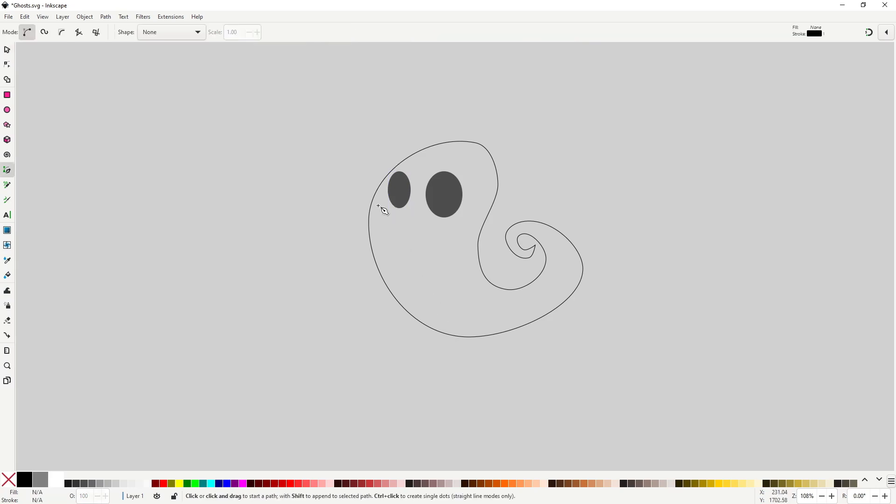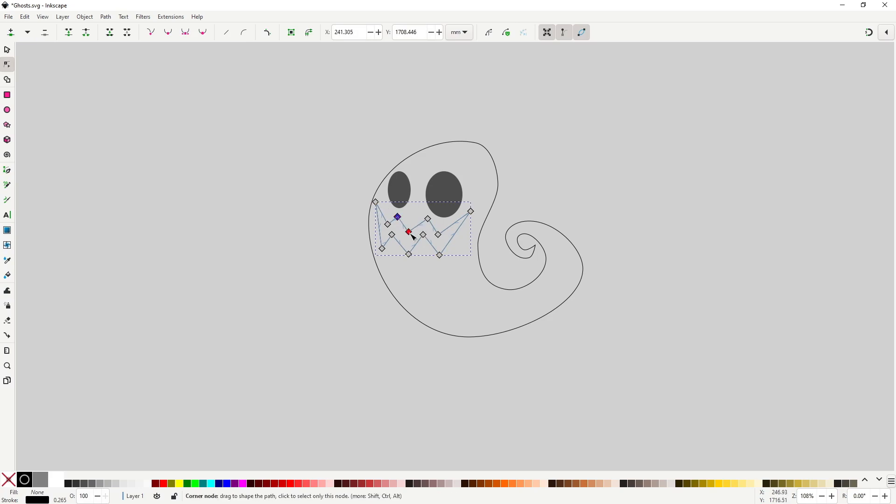Now to make the mouth, grab the pen tool and draw this shape. This one we are not going to smooth, so draw it with the pen tool and adjust it so you get what you want. Remove the stroke and give it the same black as before. You may want to scale it horizontally to put it a bit more into perspective.